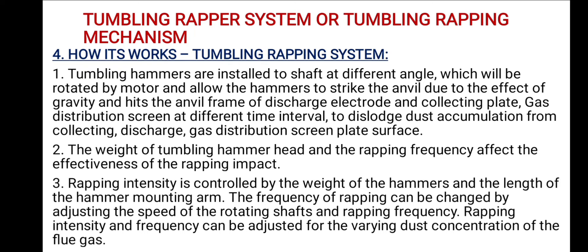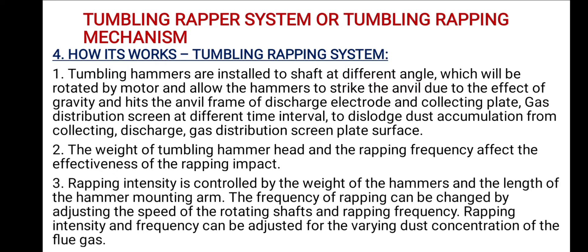The weight of the tumbling hammer head and the wrapping frequency affect the effectiveness of the wrapping impact. Wrapping intensity is controlled by the weight of the hammers and the length of the hammer mounting arm. The frequency of wrapping can be changed by adjusting the speed of the rotating shafts. Wrapping intensity and frequency can be adjusted for the varying dust concentration of the flue gas.